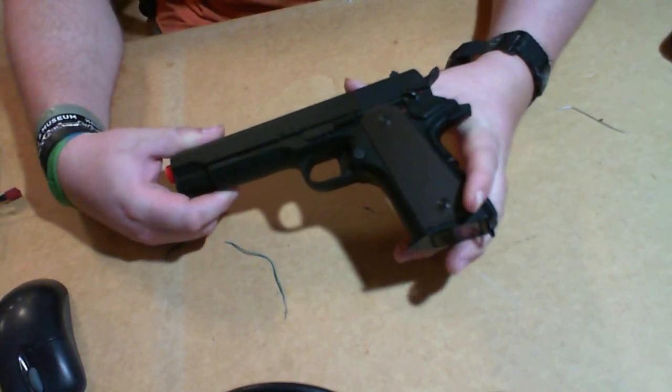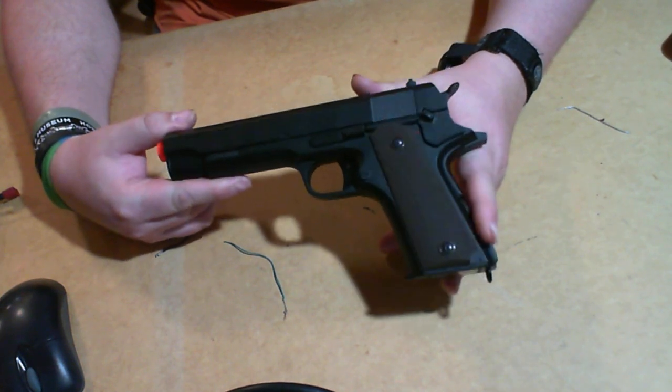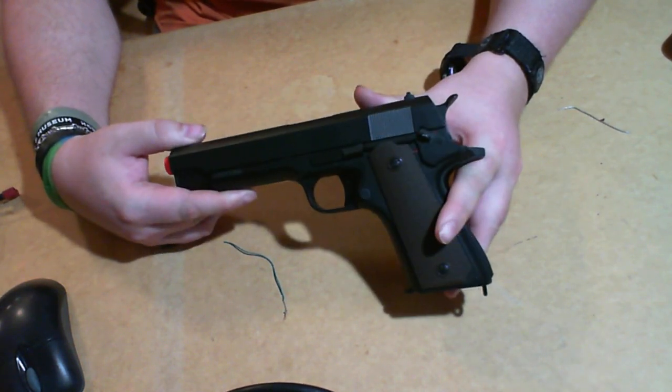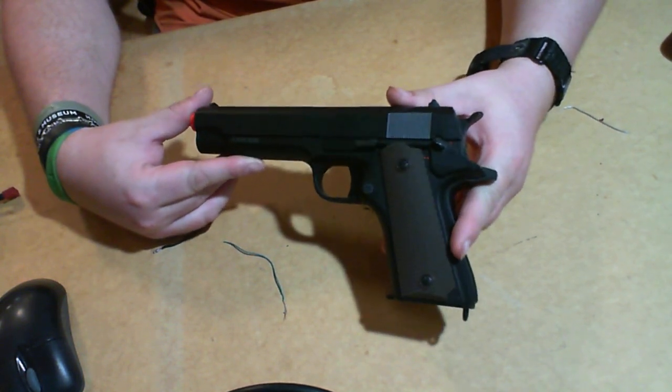Hey guys, it's me Delta1 here with Airsoft Talk, and today I'm bringing you a video brought to you by Techstar Airsoft. Today we are going to take a look at my personal thoughts and opinions on the CYMA 1911 AAP.